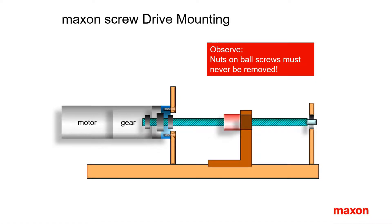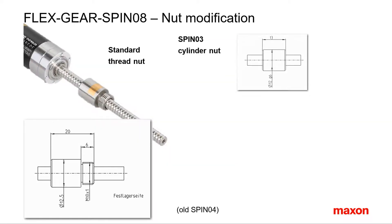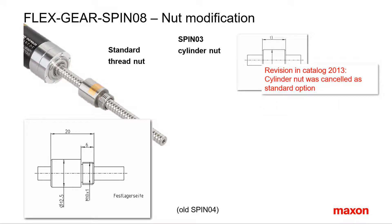Observe that nuts on ball screws must never be removed — never! Spino 3 is the so-called cylinder nut without thread. The loads need to be clamped on this nut. However, it was not in demand a lot, hence it was cancelled as a standard option in the catalog. But it is still available as a non-standard option.